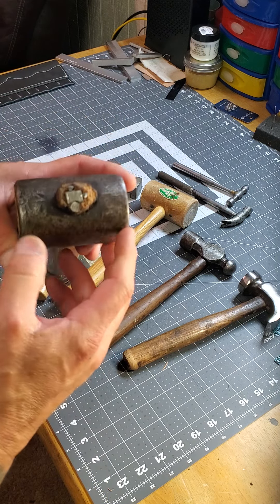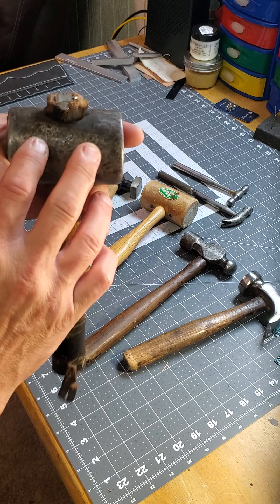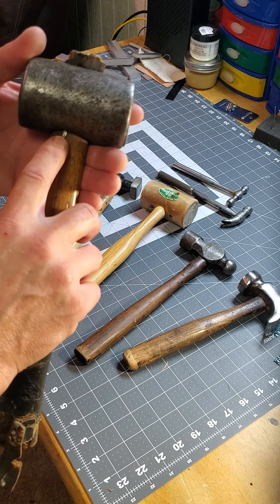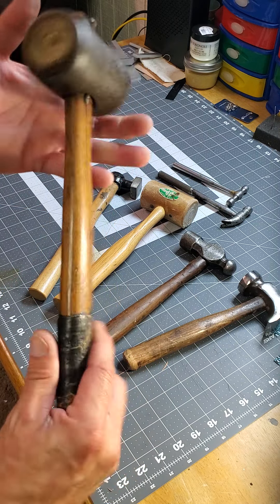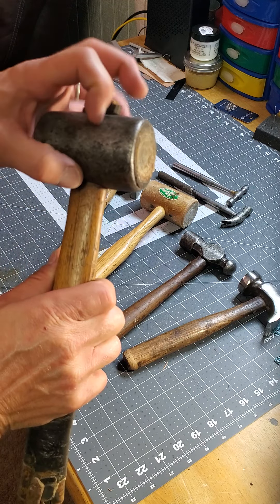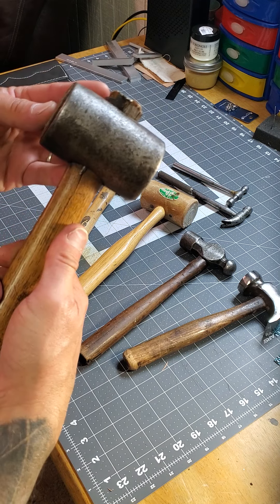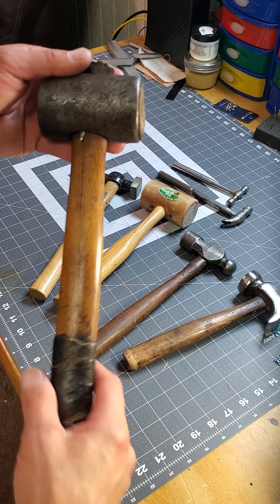When I first got it home I was thinking about everything this thing has been through. You can see somebody really tried hard to make the mallet head stay on — there are old nails in there, one of them sticking out. Somebody put a lot of effort into keeping this hammer a hammer. It's got good weight because of the steel head, and still the soft surface of a rawhide mallet, so it definitely carries a punch.